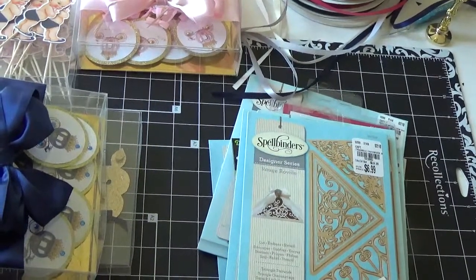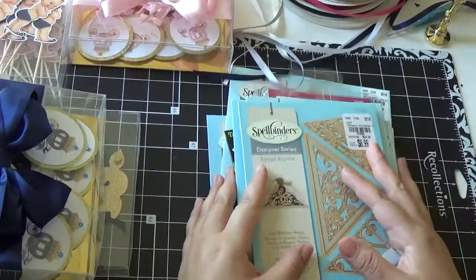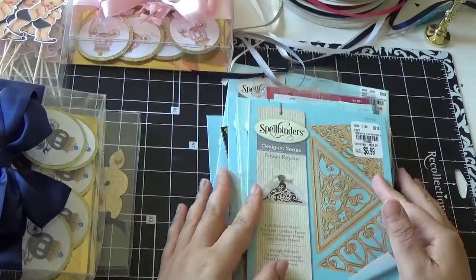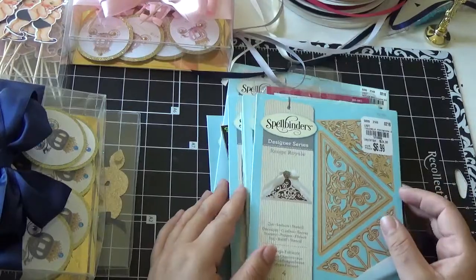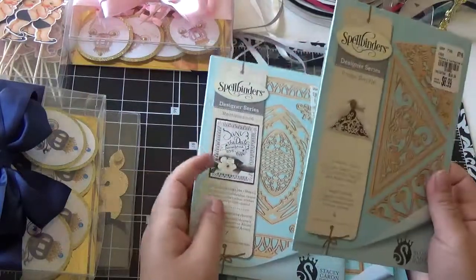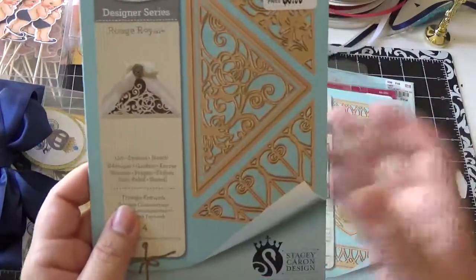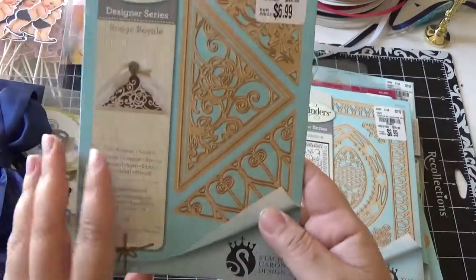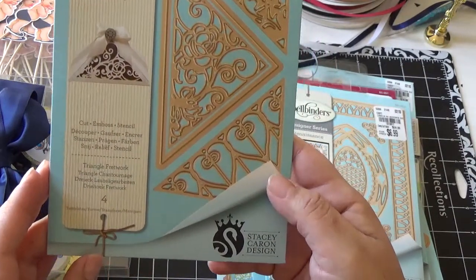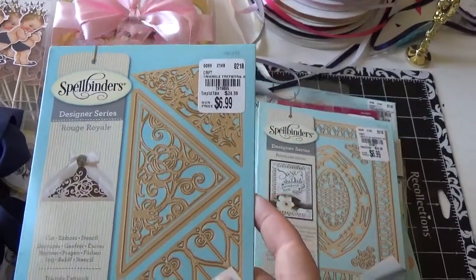Hello you guys, welcome back to my channel. Today's video is about another haul that I did. I went back to Tuesday Morning yesterday and they had new dies — the Spellbinders Designer Series — so I found really nice ones at really good prices. Let me show you what I got. I got this one, it is the Designer Series by Stacy Karen Design. Let me open it for you guys.